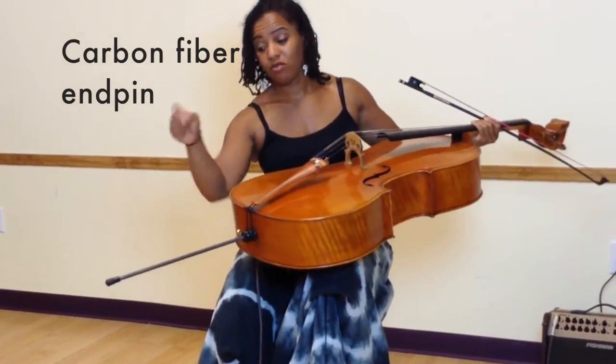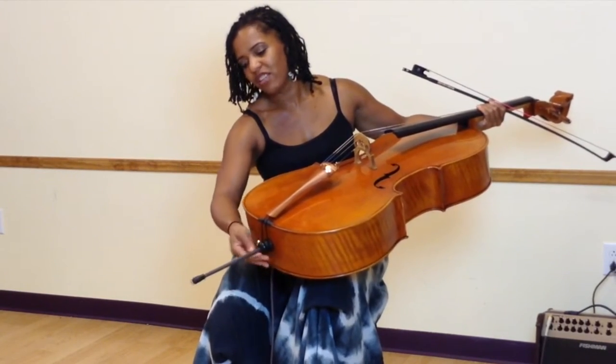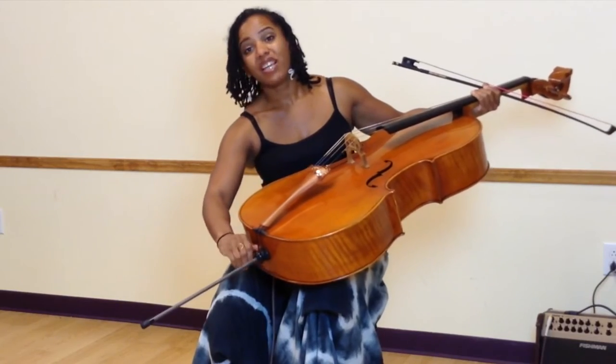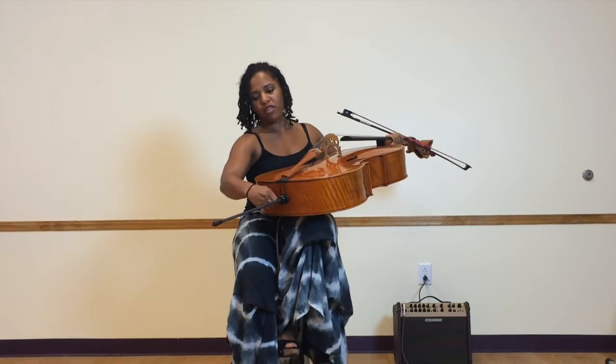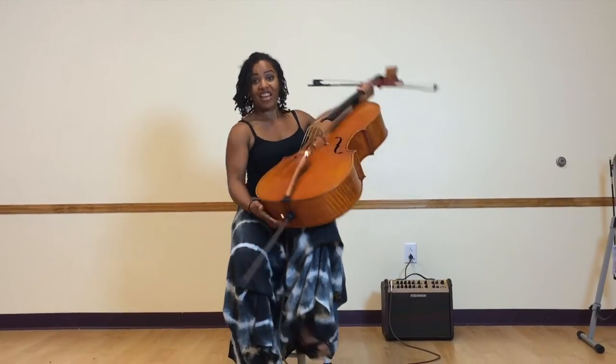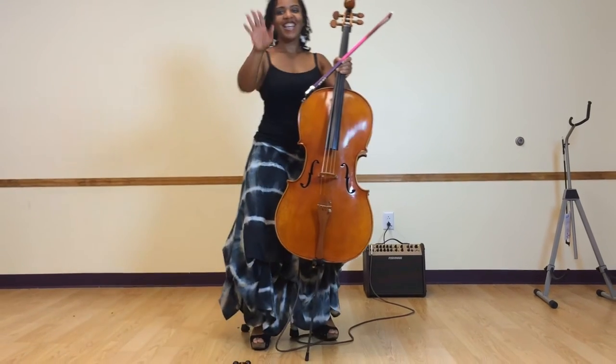Carbon fiber end pin — that's nice because it's light, but it's also durable. The likelihood of it bending is low. I stand and play a lot, and over time other end pins that I've had have not stood the test of time.